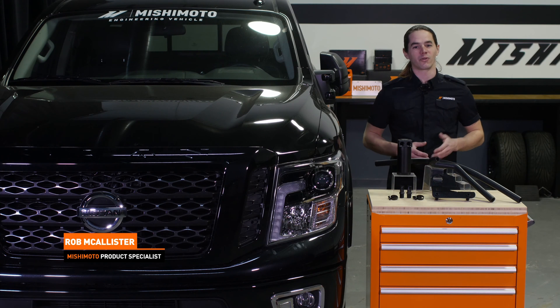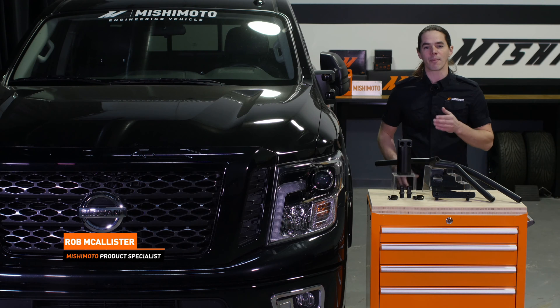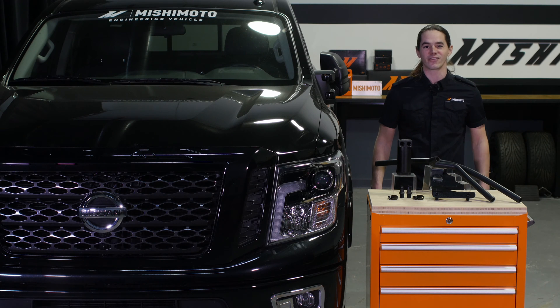What's up everyone? Rob from Ishimoto. Today we're going to install our baffle catch can system in your 2016 plus Cummins powered Titan XD. Let's get started.